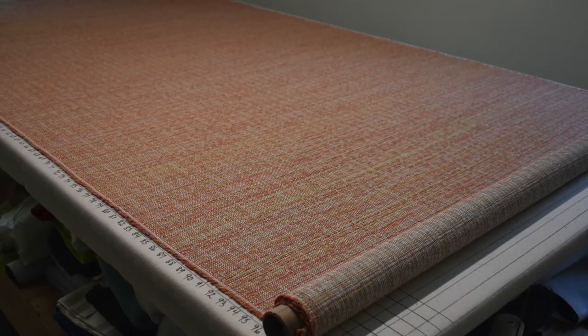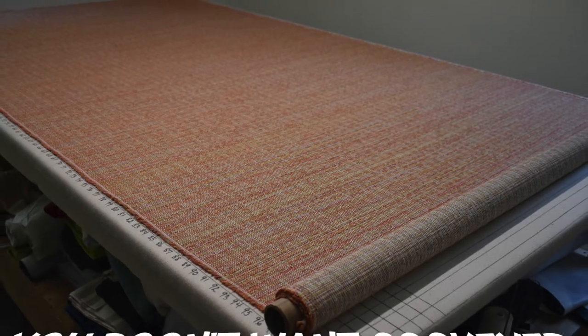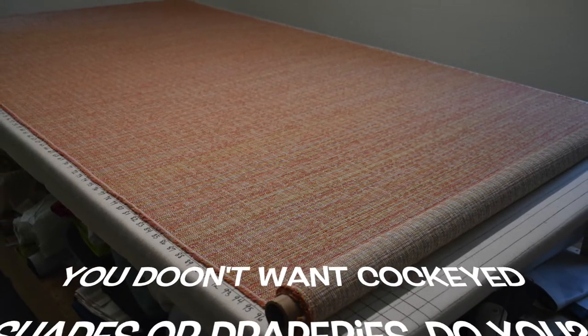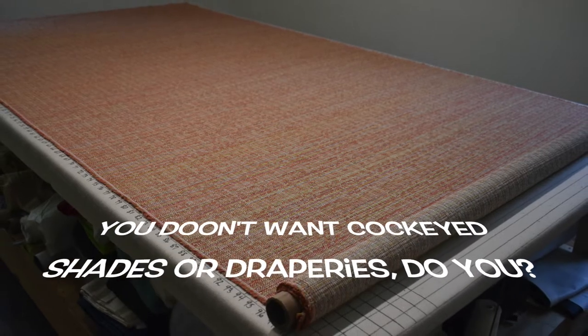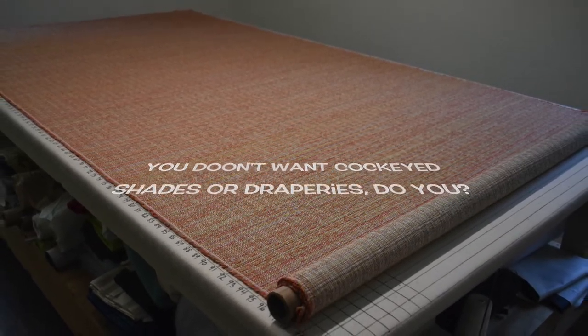Today we're going to talk about how to square up your fabric by pulling a thread. When it comes to cutting fabric, it's really important to be able to identify your lengthwise and crosswise grain so that your cuts are straight and square, resulting in a finished product that doesn't warp or skew.